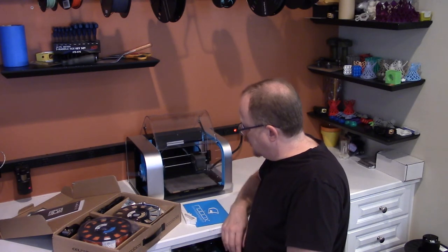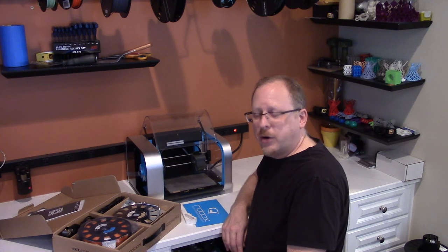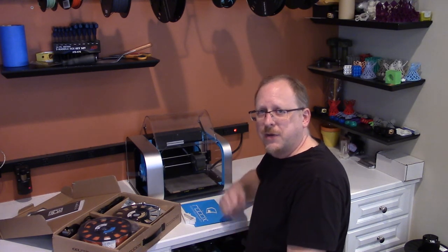Getting started with the CEL Robox Dual 3D Printer — I'm super excited. Come back for the next video, thanks a lot.